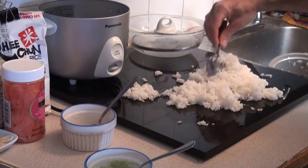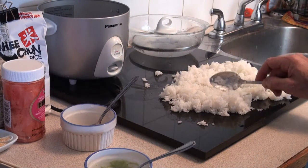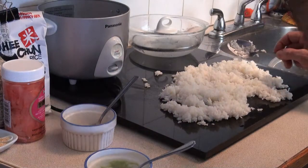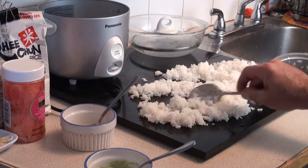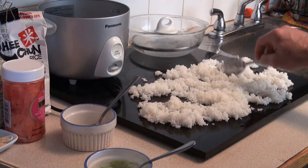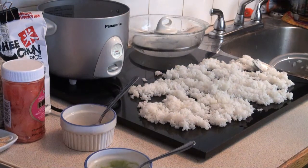Mix it around a little bit like this, and then we're going to take our fan and fan it a little bit to cool it off some more. You want it to actually evaporate a little bit so it goes back to being sticky again. After it's all cooled off and evaporated, it will be ready to make into sushi.